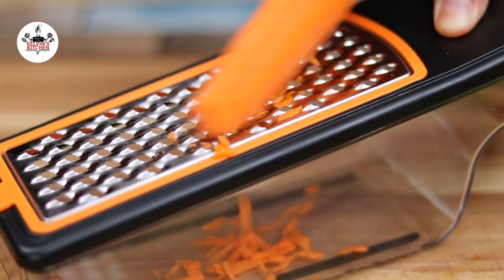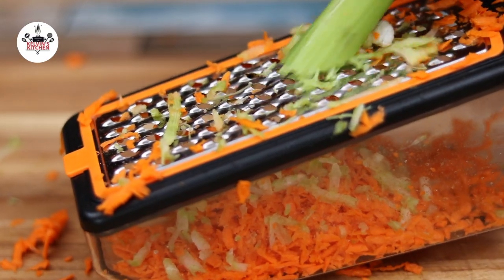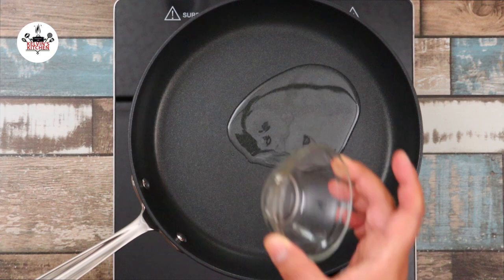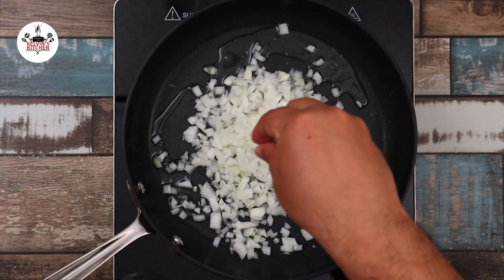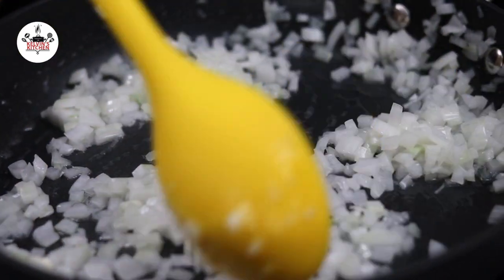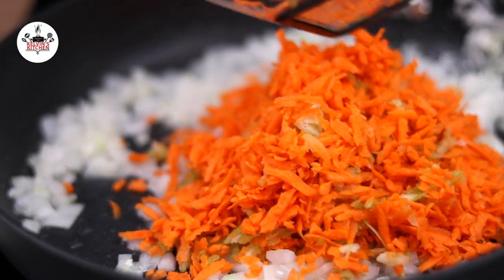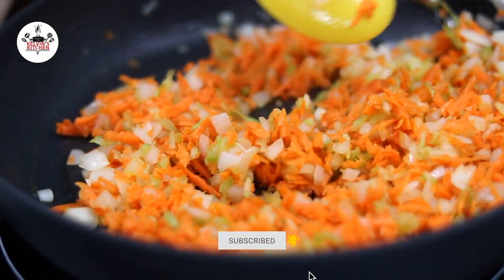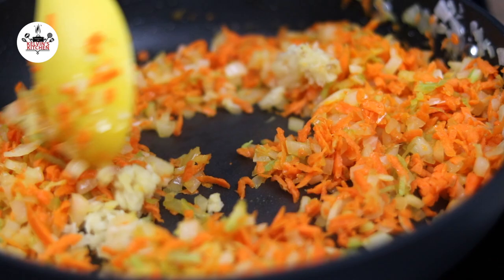We need to grate one large carrot and one stalk of celery. Now, in a large skillet over medium heat, add in one tablespoon of vegetable oil. Add in one medium-sized onion, diced, and sauté until translucent. Season with a pinch of kosher salt. Now add the carrot and celery to the skillet and continue cooking for another 3-4 minutes. Then add in three cloves of garlic, minced, and continue cooking for about one minute or so.